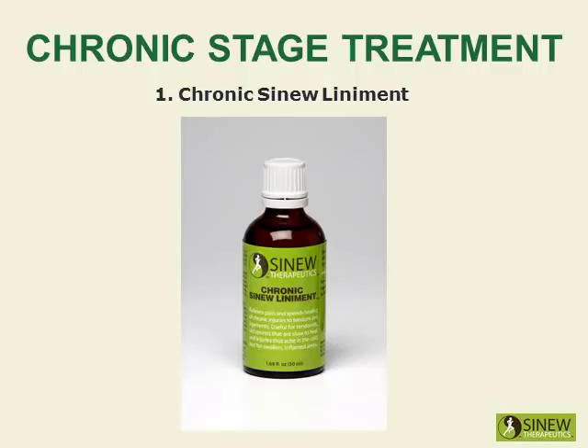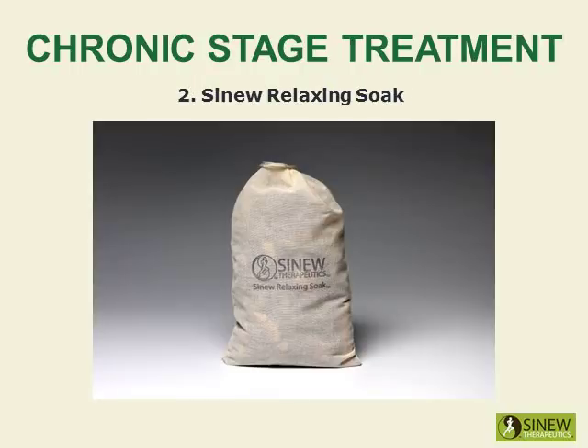Massage your quadriceps with chronic sinew liniment to relieve pain and stiffness, strongly stimulate circulation and blood flow to damaged tissues, and promote the healing of overstretched tendons and ligaments.